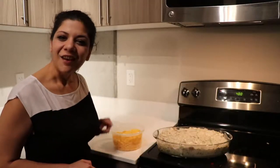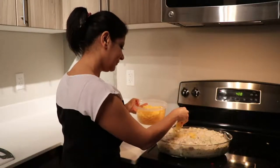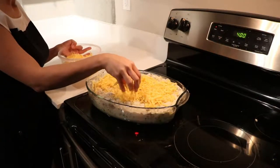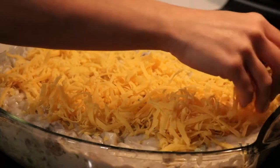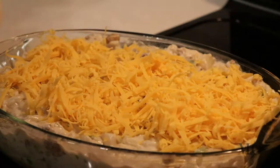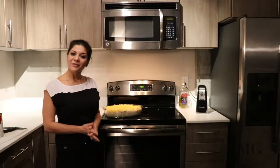Now we're ready for the cheese on top. Now we're gonna put it in the oven for 30 minutes.